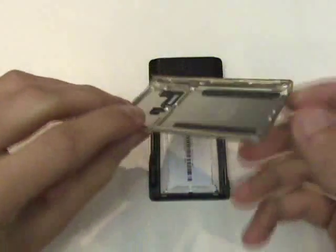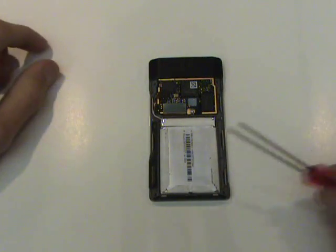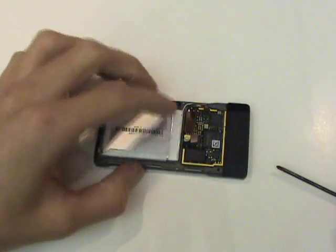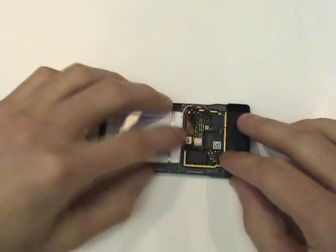Now here we can see our battery. However, the solder points are located beneath the logic board, so we'll have to do some more dissecting in order to access those solder points.